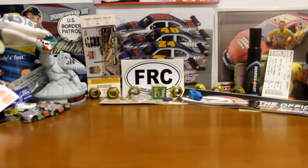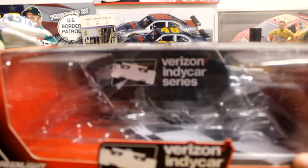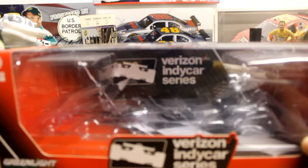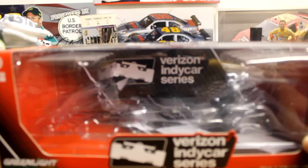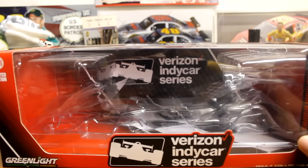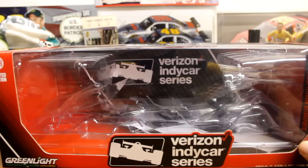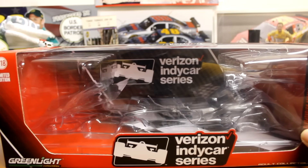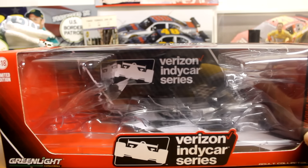I haven't reviewed IndyCar stuff on the channel before, but since the channel has grown it's been a while. So we got the 2016 James Hinchcliffe, the Aero car. I am an IndyCar fan, but I don't know quite as much about IndyCar as I do about NASCAR. I went to my second Indianapolis 500 this year and watched most of the races, but there are things I don't know and miss. So if you're a huge IndyCar guy, please don't get mad at me.